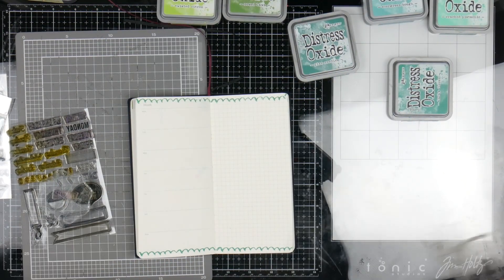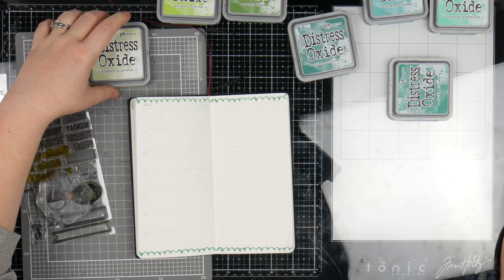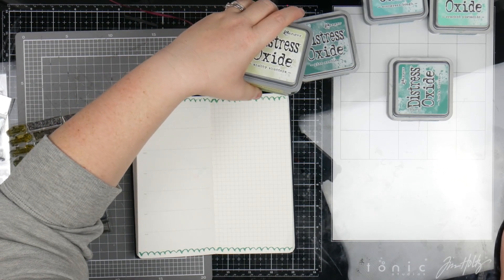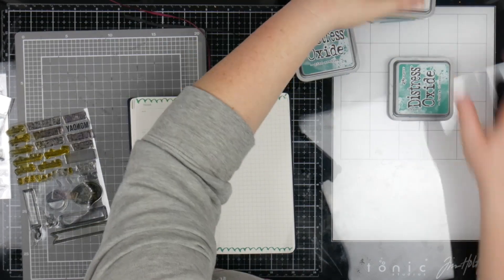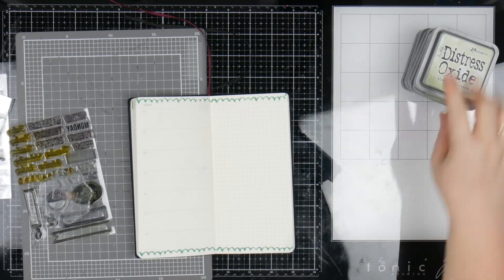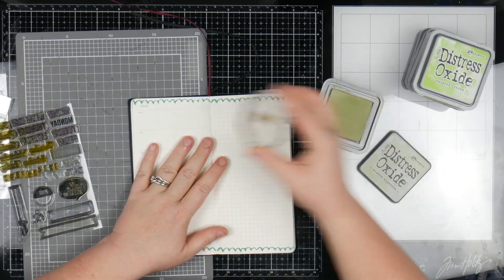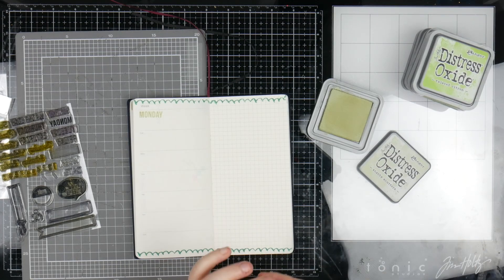And I'm going to go down in colour order — so I'm going to start with my lightest for Monday and then come down. So I'm going to go Shabby Shadows, Twisted Citron, Mowed Lawn, Cracked Pistachio, Evergreen Bough, Lucky Clover, and Pine Needle — so that's going to be Monday through Sunday. Just so we can bring in all the different shades. And considering we've got seven colours, which was actually a fluke — I didn't do that on purpose — it's a cool kind of accident.